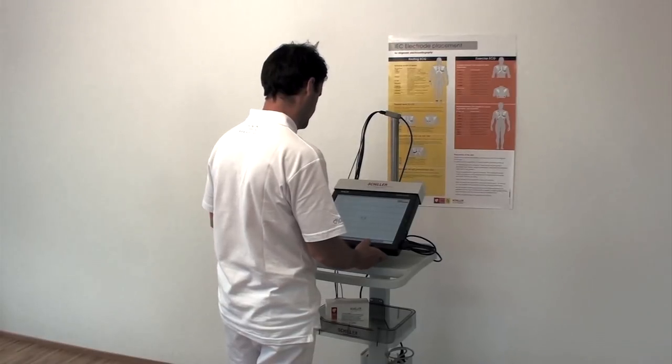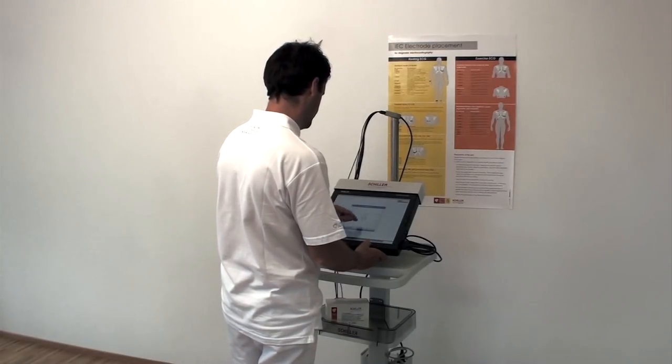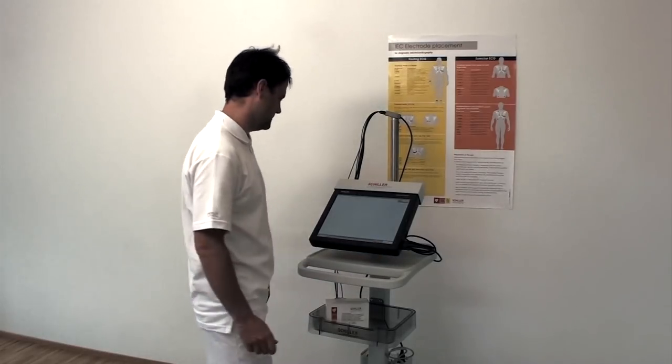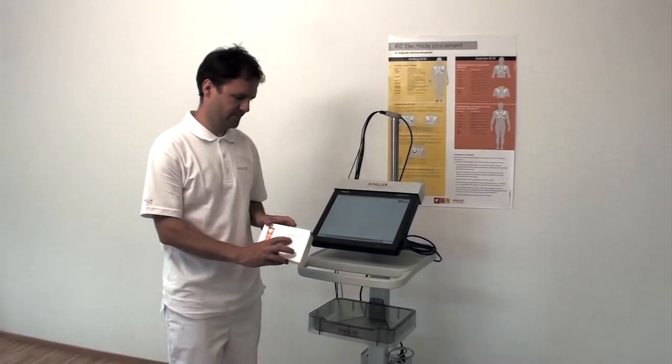In this instruction we will show you how to apply the electrodes for one of our resting ECGs, the MS 2015, in order to achieve a good electrical signal and ensure a successful recording.